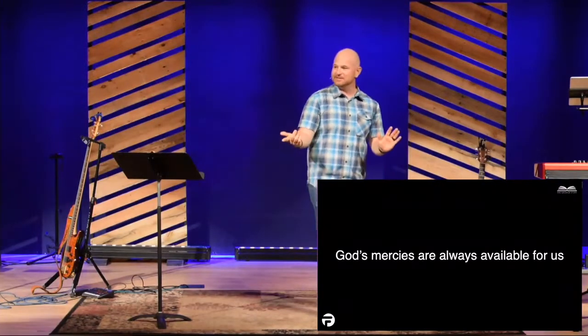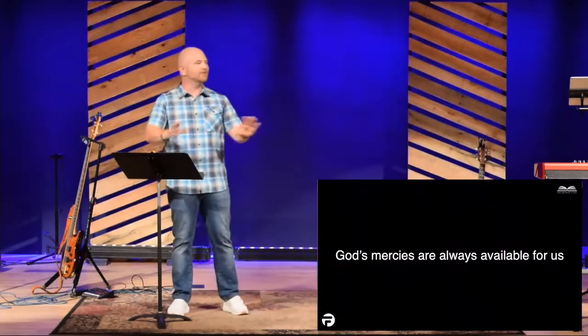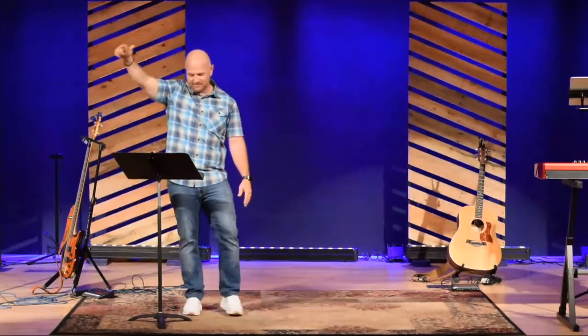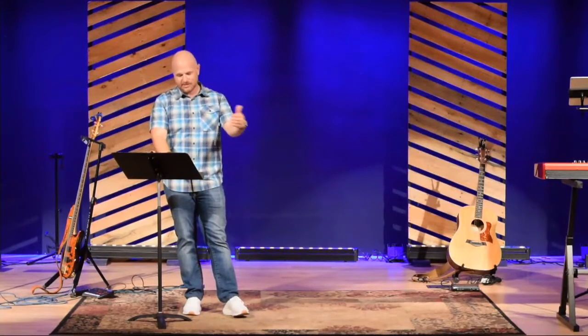I love that verse in Lamentations chapter 3, 22 and 23. It says that God's mercies never end and they are new every morning. No matter what happened last night, last year, ten years ago, God's mercies are new right now. God's mercies are going to be new tomorrow. God's mercies are going to be new the day after that. And so we are people who have fallen short because of sin, and we need the cross of Jesus.